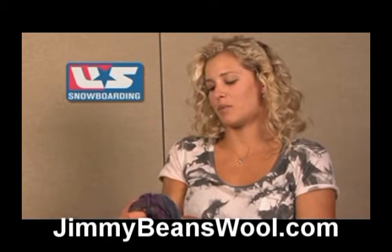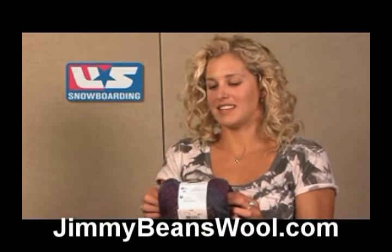Hi, I'm Lindsay Jacob Ellis, and I have with me today the Red Heart Boutique Midnight. What's really great about this is that it's really fun to work with, and it also has a little bit of sparkle throughout the entire yarn. This is a very fun yarn to work with because it is self-striping — it changes throughout the entire skein, and it also has a little bit of sparkle.